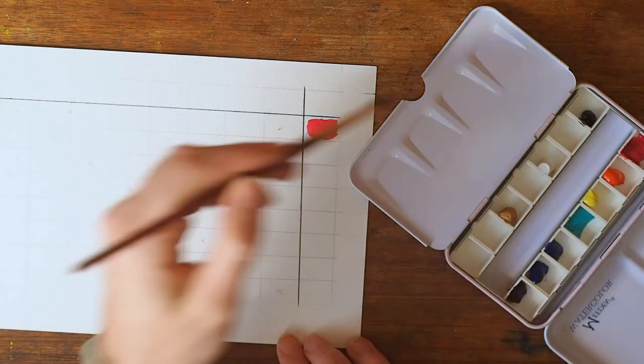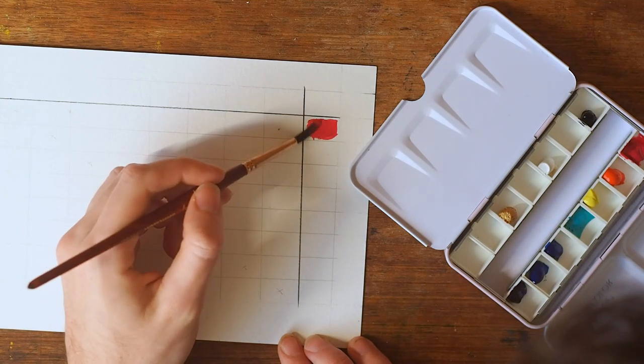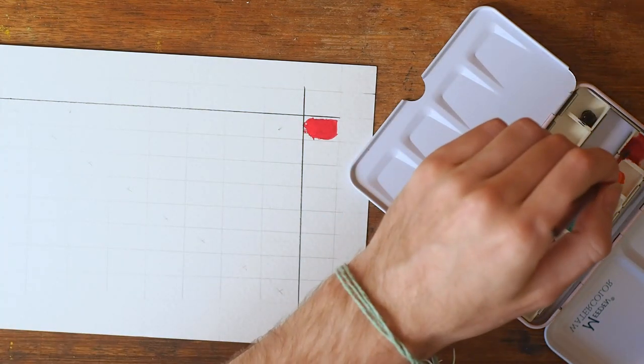Usually I use watercolour. This is actually my first time ever trying gouache, but I learnt acrylics before watercolour, so I figure it's somewhere in the middle.